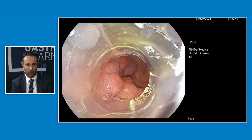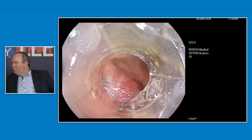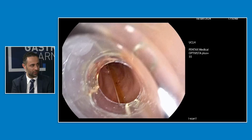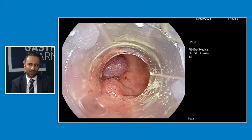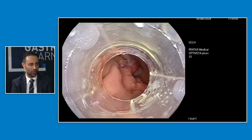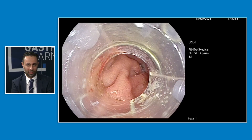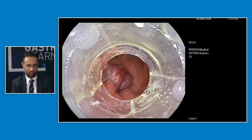Did you do some abrasion of the channel as well? I usually do — I usually agitate the tract with a cytology brush and some APC. In this case, the defect was so small I felt it was overkill, to be honest. I didn't think it was strictly necessary, and I just went for primary closure with the PEG, and she's been absolutely fine.